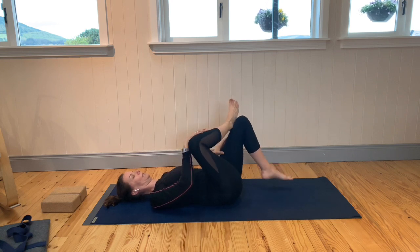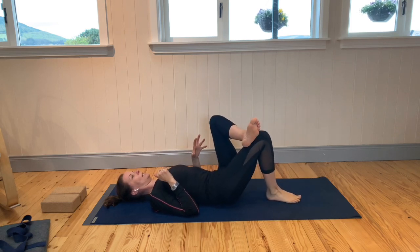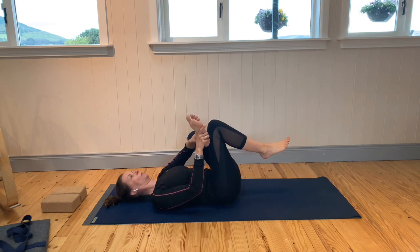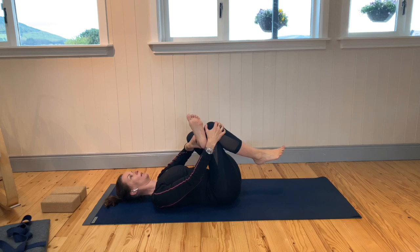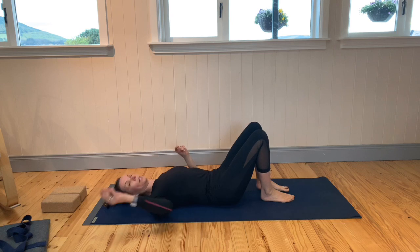Releasing down and changing over. Take the left ankle just above the right knee, flex the left foot, and draw the right thigh up towards you. Then lower that right foot down and lower the left foot down.